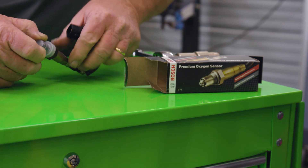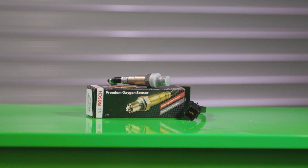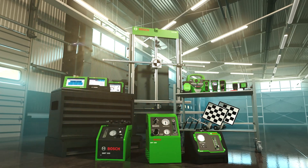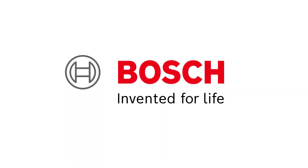We'll run another quick scan of the vehicle to confirm there are no more codes, save or print the report, then get this vehicle back to the customer. And that is how Bosch solves a bad O2 sensor causing poor gas mileage. Bosch, the global leader in the automotive aftermarket, providing solutions for every job. Find the right solution for your shop at Boschdiagnostics.com and Boschautoparts.com.